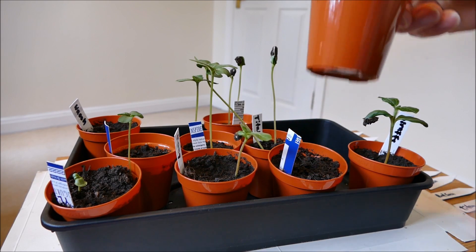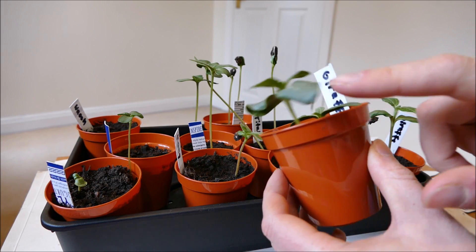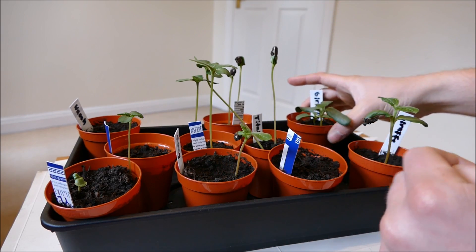The Giraffe, which was supposed to be the very tall leggy one and get the highest height, actually has quite a nice short length to it. So I was quite surprised — I thought it'd be the other way around with Titan and Giraffe, but that's just the way it went.